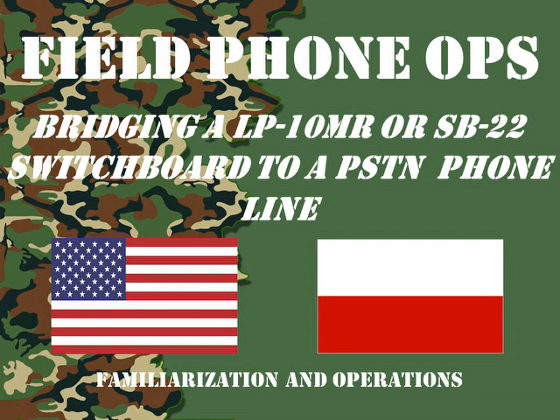Welcome to another episode of Field Phone Ops. Today we're going to look at bridging a Polish LP-10 or an SB-22 switchboard to a POTS phone line to make phone calls.